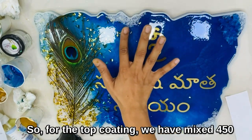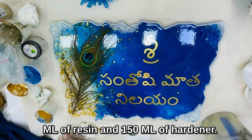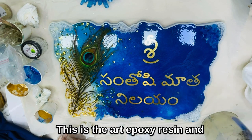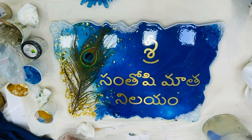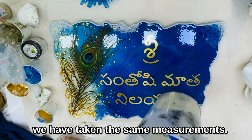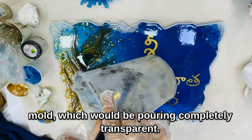For the top coating, we have 450 ml of resin and 150 ml of hardener. This is the art epoxy resin at a ratio of 3-to-1. Similarly, for the first layer we also took the same measurements. The other half of the mold should be poured completely transparent.